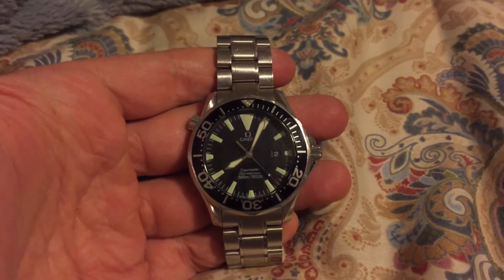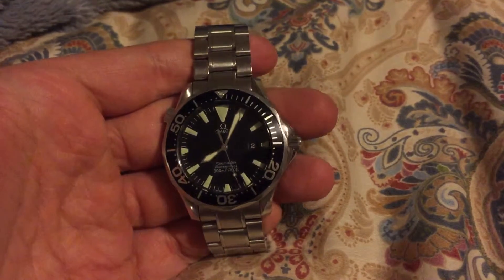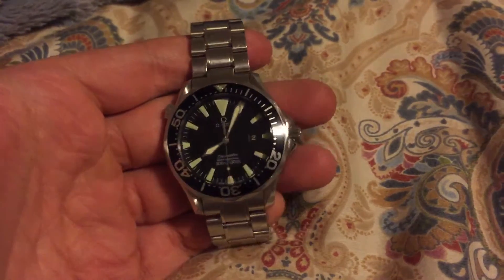Hey YouTube, how you doing? This is another quartz diver I have, Omega Seamaster, reference 2264.50.